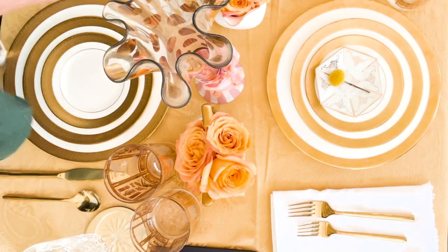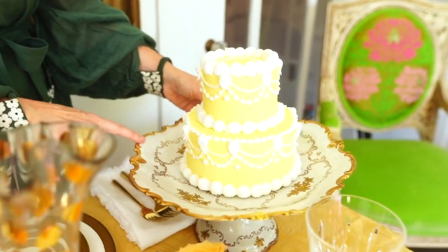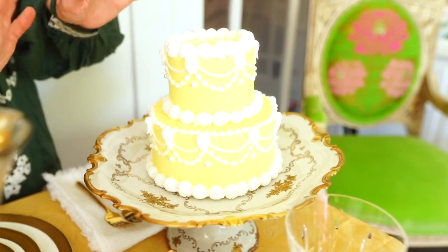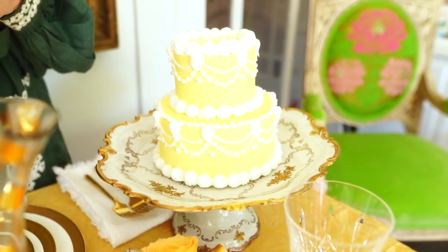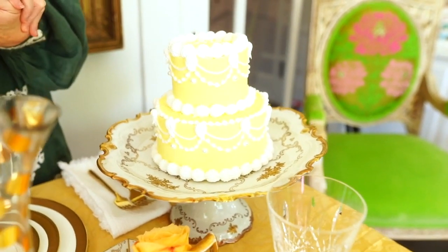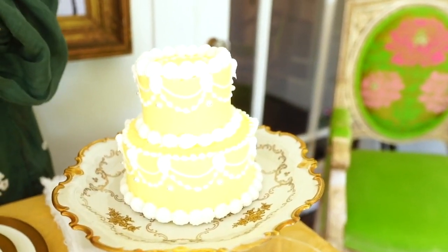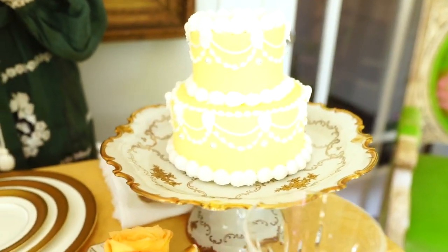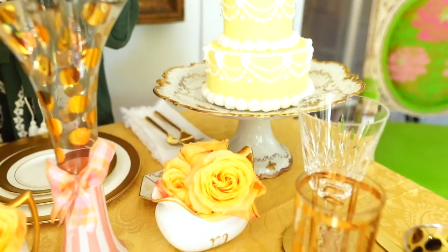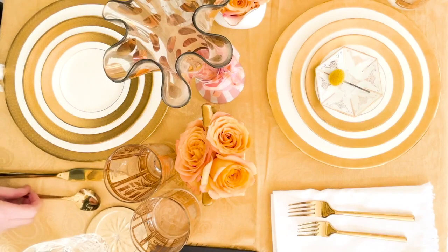For serving, I love using this gold and white cake stand with a cake — there's edible gold now, but I went with yellow just to soften some of the colors. This is such a great fall table; it's really easy to put together because it's basically just gold and white, and anybody can do it using things you've already collected.